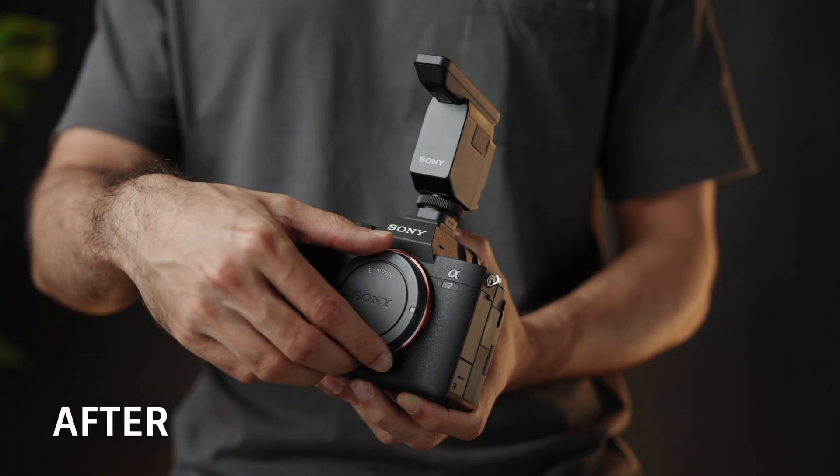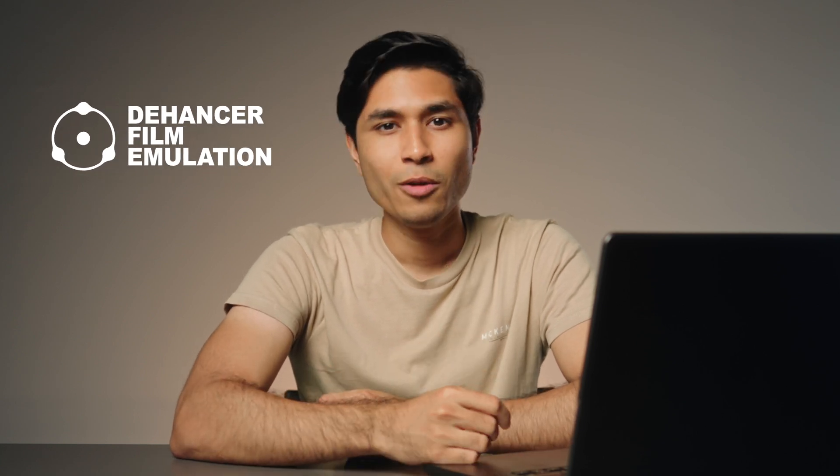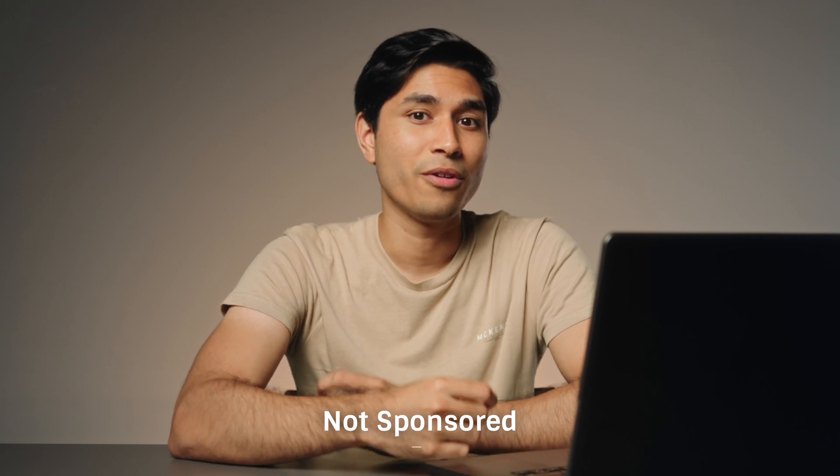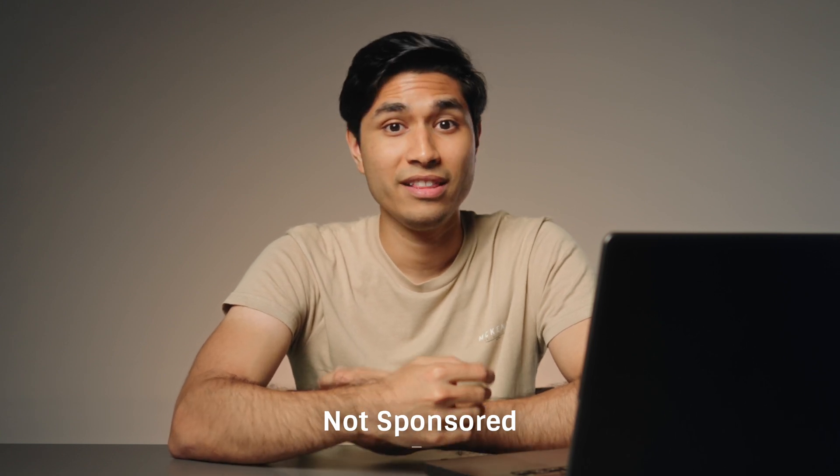Here's the before and after. Once we're done with that, here's my secret sauce — I apply Dehancer, which is a third-party plugin, to spice up the look. What this plugin does is create a filmic look for your videos. Full disclosure, this is not a sponsored video by Dehancer, but they did give me access to test it out and create this video for you.